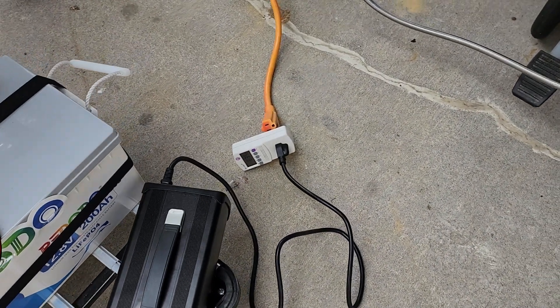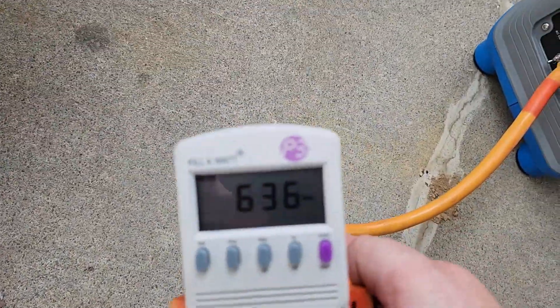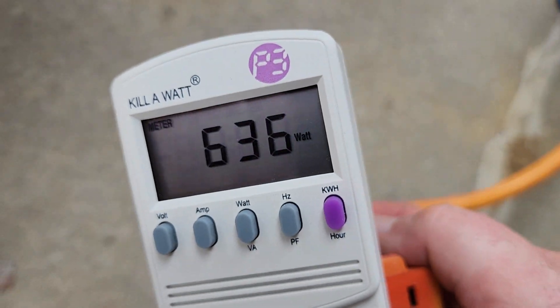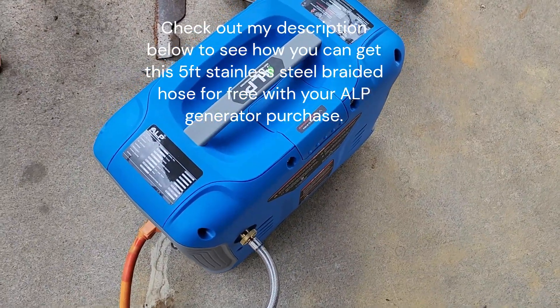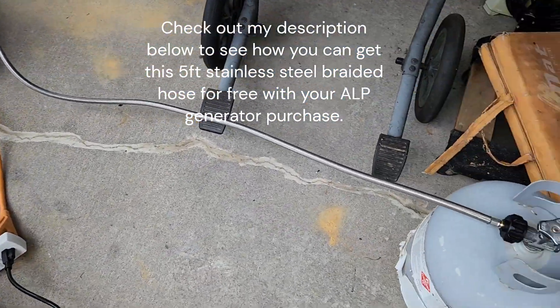Then you come over here to the kilowatt meter and it's using 636 watts. I've got it plugged right into the out generator and it's running off of propane.